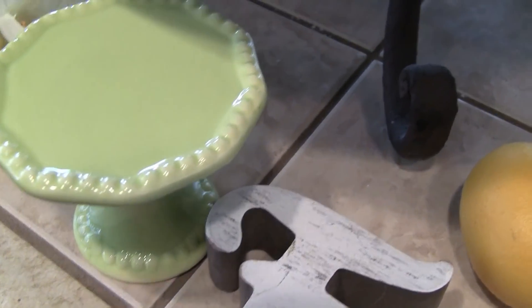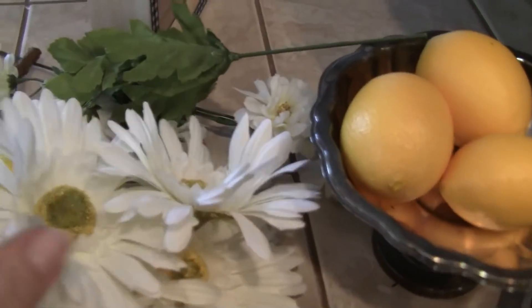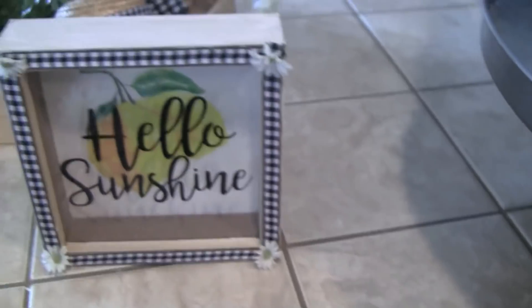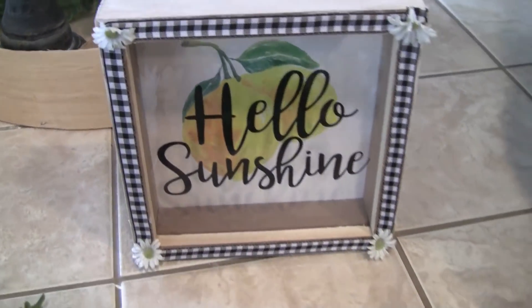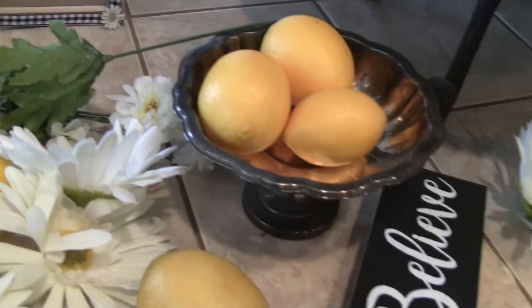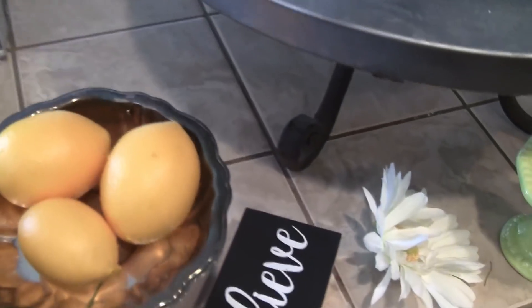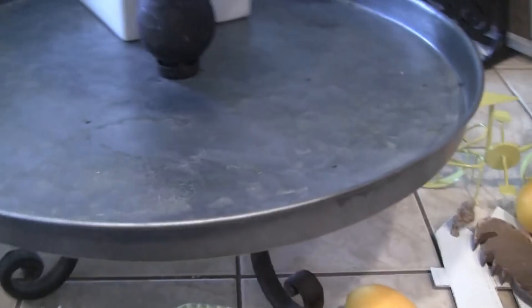I have this cupcake stand from the Target dollar spot, and I use that a lot. Here's the little blue bird from the dollar spot along with some greenery, lemons, and daisies that I took off of the stem. Here's one of the signs from Walmart that I embellished because it was too plain for me. And then this is an antique silver bowl — I think it's a candy dish — and I put some lemons in that.